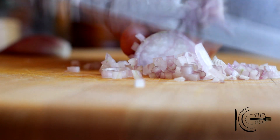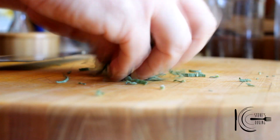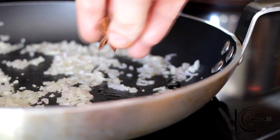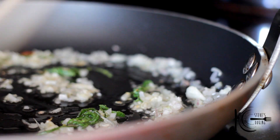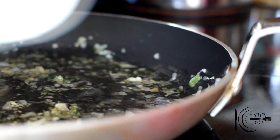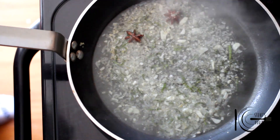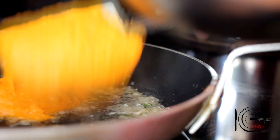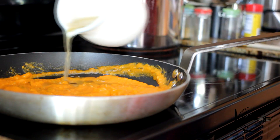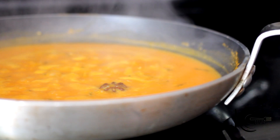For the sauce, dice shallots, garlic and chiffonade sage. Add olive oil to a pan, then add shallots, garlic, star anise and sage. Sweat for five to six minutes on a low heat. Add white wine and reduce by half. Add squash puree, stir well, then add stock and reduce by half.